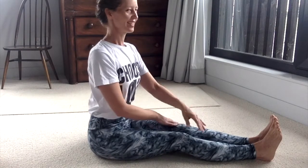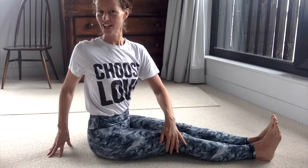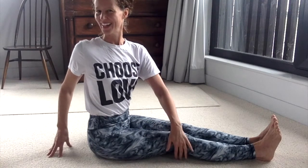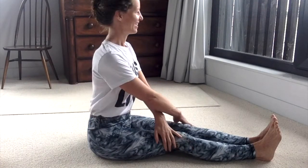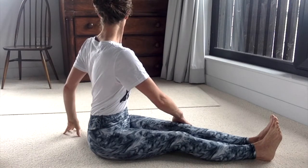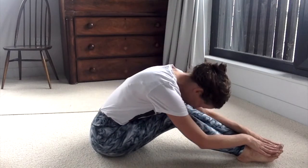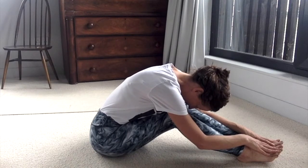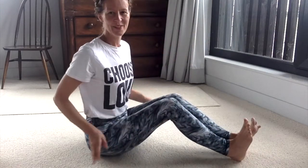Bring yourself back to the centre and come to your first side again — just easing round, the head can gently follow but very, very smoothly. Bring yourself to the centre and to the opposite side, and then bring yourself back to the centre. Bend your knees up, fold easily forwards over your legs, and allow the back of the neck to extend. Then walk your hands up your legs to bring yourself back up to sitting.